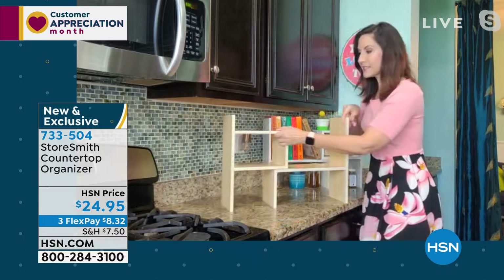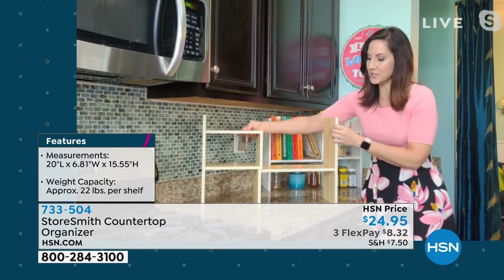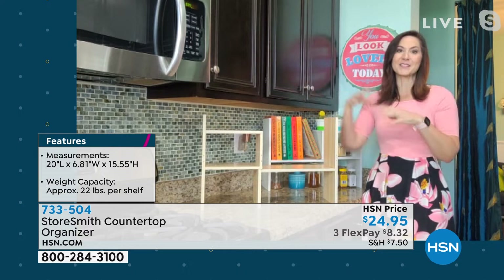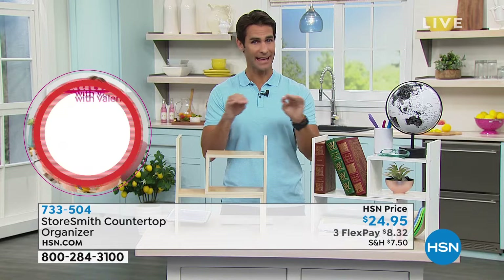These are actually two separate pieces that you can put together or apart depending on how much space you need. You can decide how much space you want for books — it's great for books — your stapler, push pins, all put together in a beautiful way. We only have about a thousand of each color to go around — these are brand new, and you are the first to see this.